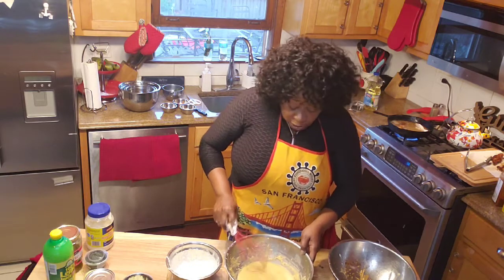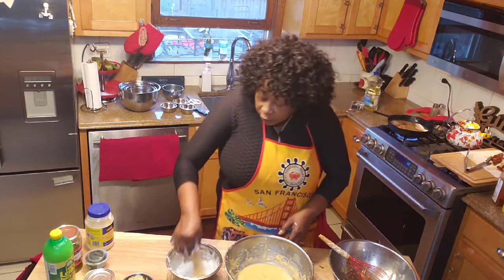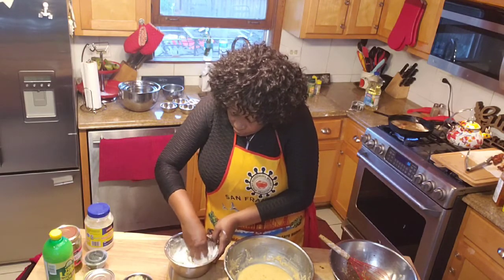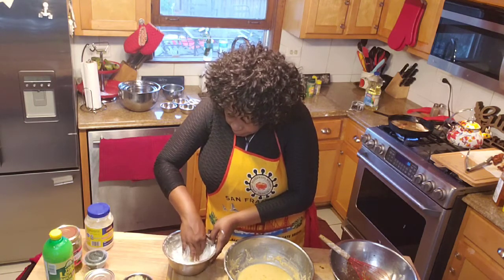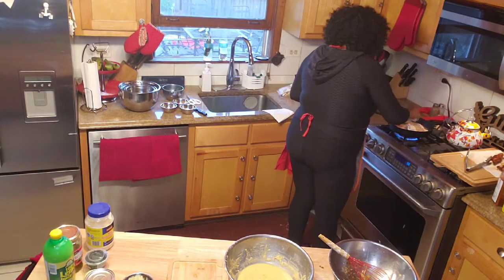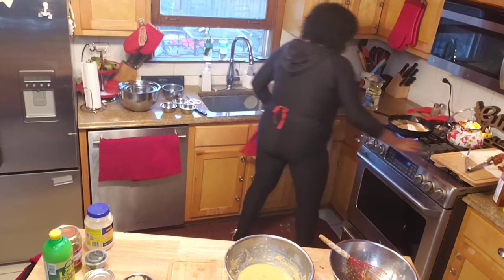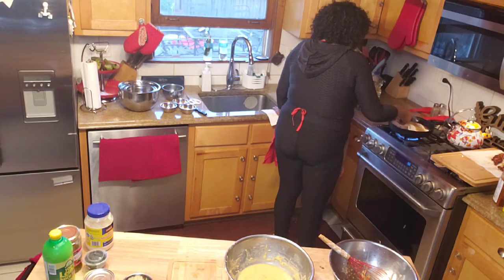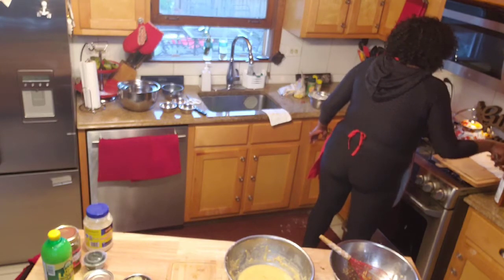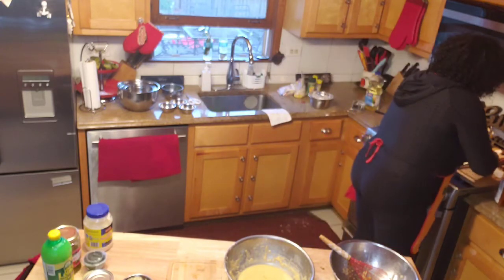I'm gonna see what it tastes like, y'all. If it doesn't taste right I'm gonna tell y'all it doesn't taste right — I ain't gonna tell you it's good when it's not and have y'all call me a liar. So I added more flour to that piece and put this one in the oil. It's looking a little scary to me, but I'm gonna see. These aren't the prettiest but I'm gonna taste it.